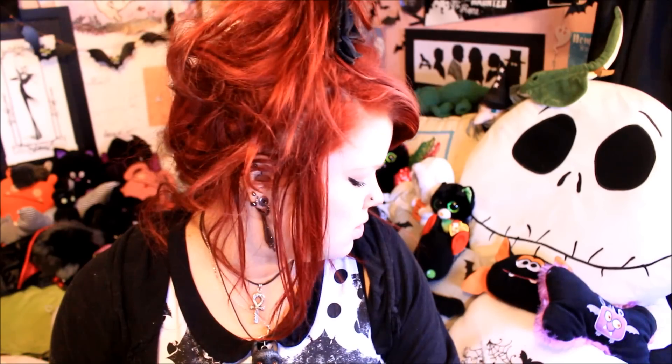Hi guys, so today I have a Spooky Box Club unboxing for you. I have been waiting to do this box for literally ages. I meant to do it before Christmas but things got in the way — I ate too much food, had too much fun and just didn't get around to filming it. So today I am doing the Blood Moon Box, and I'm doing this as a little bit of a collaboration. Recently the Spooky Box Club boxes have been a little bit controversial — some people have been loving them, some people haven't liked them as much.